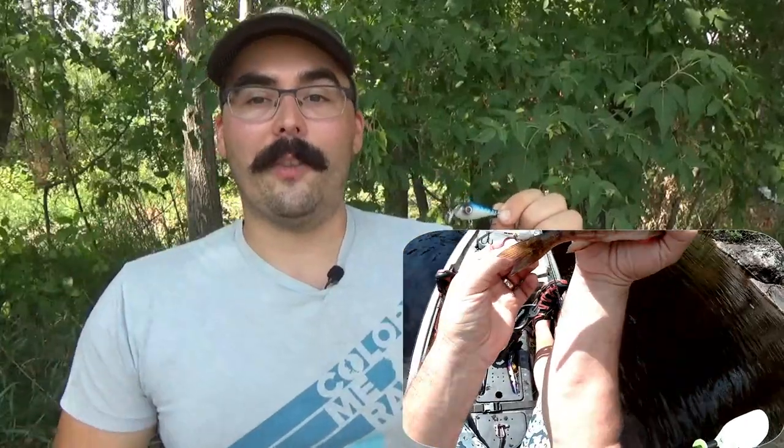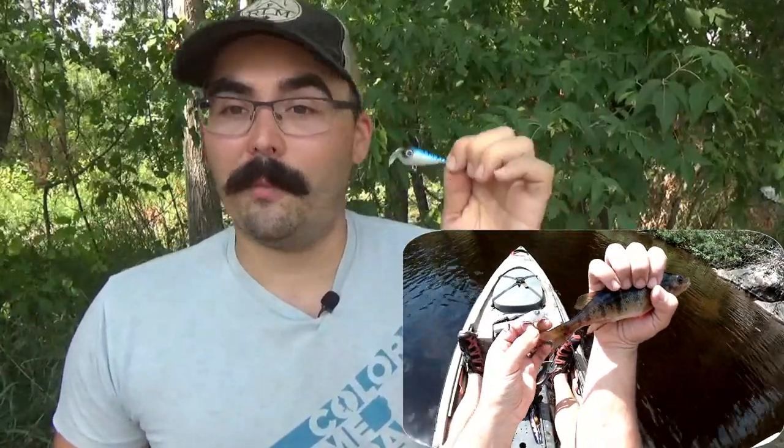I have no doubt that this will be a part of my tackle box for the foreseeable future — it just works. If you're looking for a good multi-species lure that you can catch a variety of fish on, no matter where you are, in a variety of conditions and types of water, this is what you're going to want to pick up. Lucky Bug really nailed it with this. I'm using these constantly and I'm always catching fish on them.